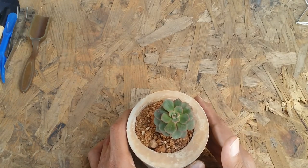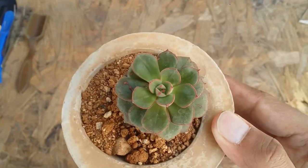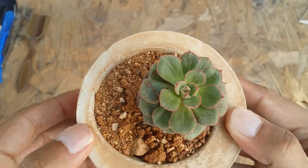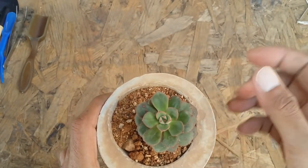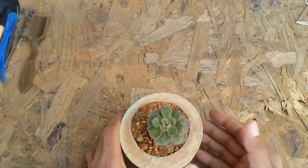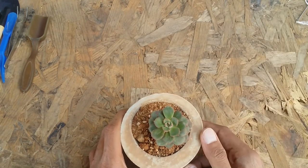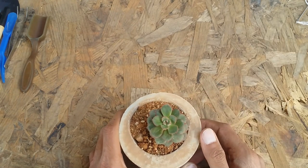Do not keep the succulent in direct afternoon sunlight, otherwise the leaves will get burnt. As you can see, there are slight scars on the leaves — this was because it got exposed to direct morning sunlight for too long.